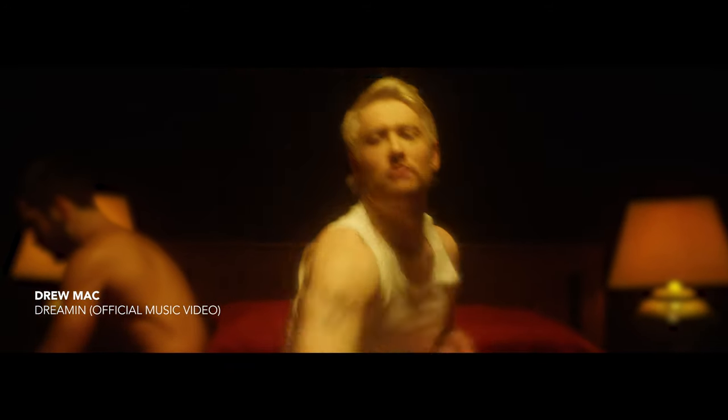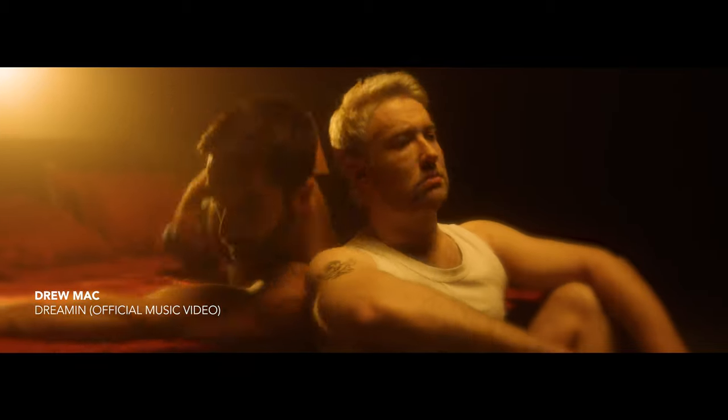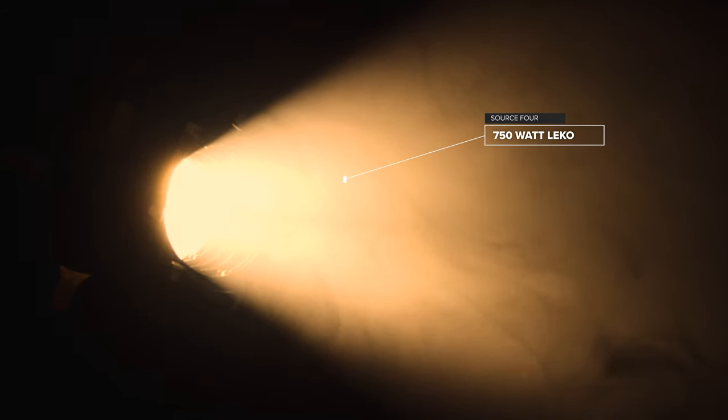A few seconds into the video, as the second choreographer comes in, we see a light key in the background giving a really dramatic backlit look. That's just a leeko right in the background. And to carry that light a little further and soften up the atmosphere, we used the old Hollywood trick of some haze, which really did wonders.